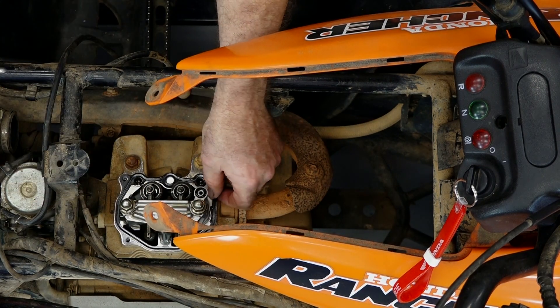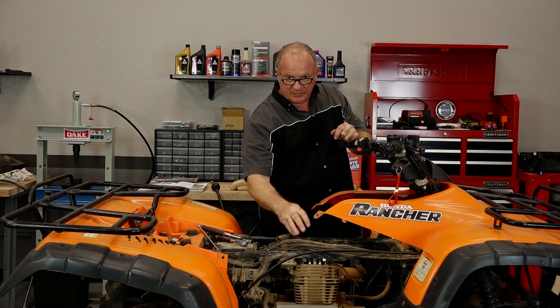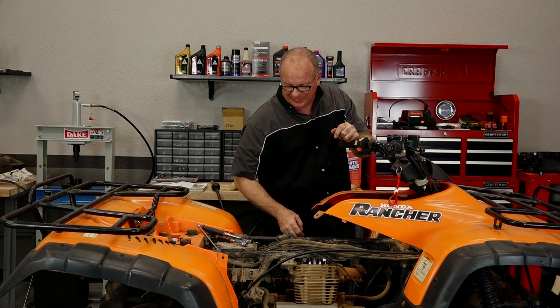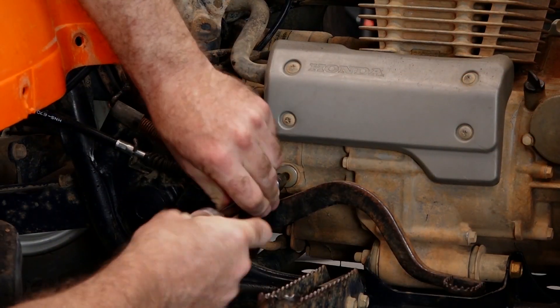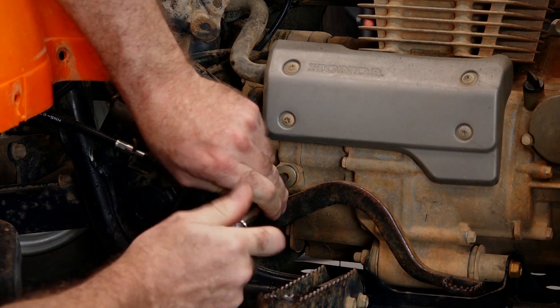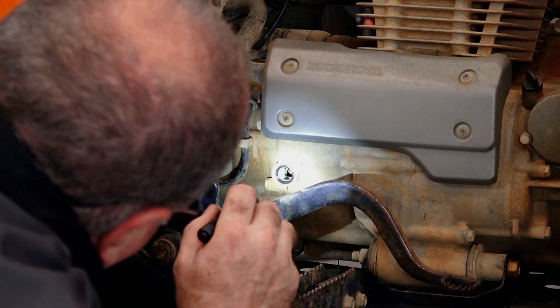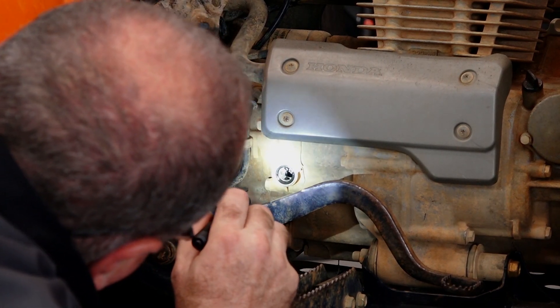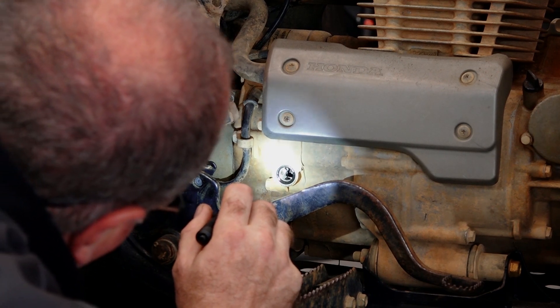If your machine is dirty, you want to try to really get it as clean as you can on top before you actually remove that cover, so you don't want dirt falling down in there. Next, there's an access hole right here — it's just a six millimeter Allen. What we're going to want to do is open that up, and I'm going to use a flashlight and pull the engine over very slowly until I see a T mark on the flywheel. Now keep in mind, there's one right before that T and it actually is an F — that's not the one you want. You want the T mark.